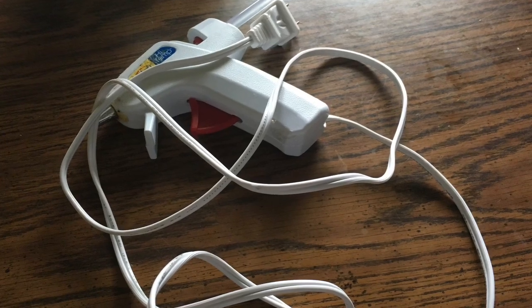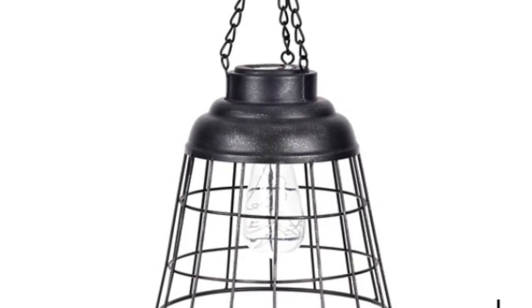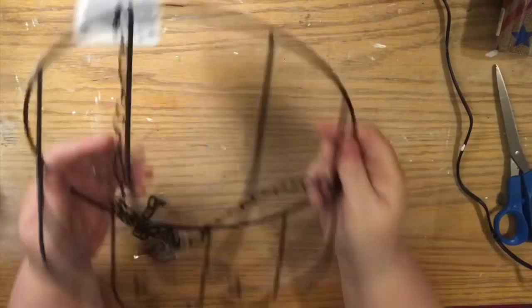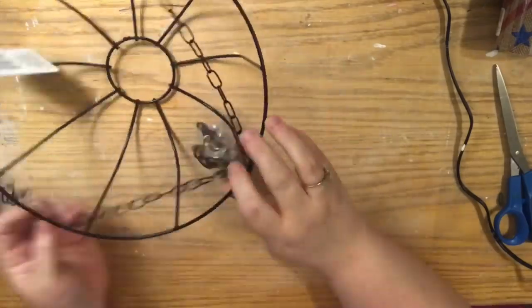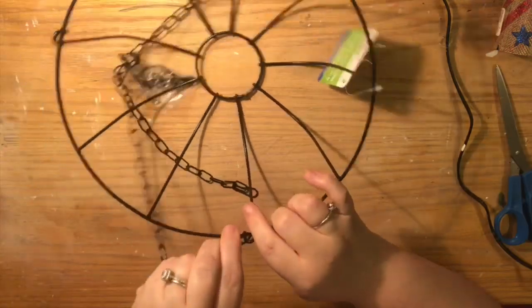We're going to use our glue gun and a couple of small pieces of jute. This was the inspiration piece — I saw it online at Kirklands.com and I was like, well heck yeah! I had this broken solar light for a long time that I've been saving.